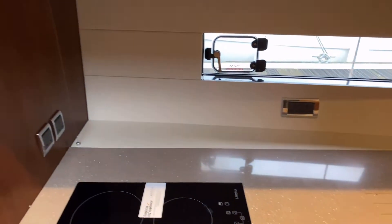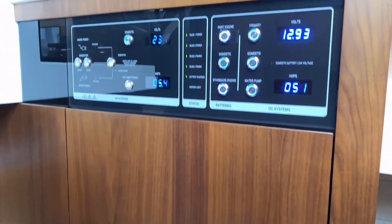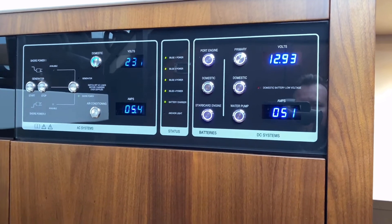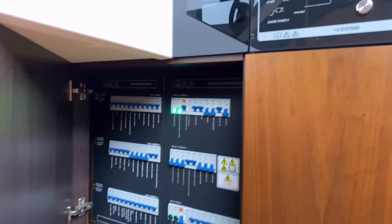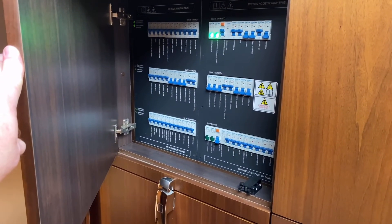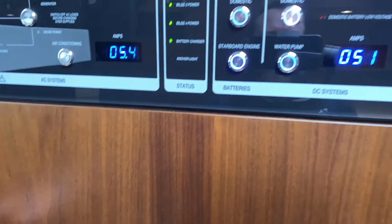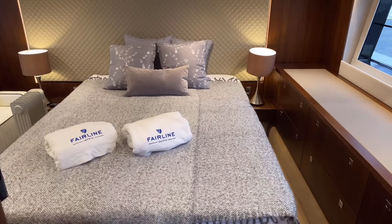Just before we go into the owner's cabin, this is what we call our mimic panel — your battery isolation panel. You've also got a large breaker panel here. What you tend to do is leave the breaker panel set up and then just use the mimic panel as you come onto the boat to power everything up.